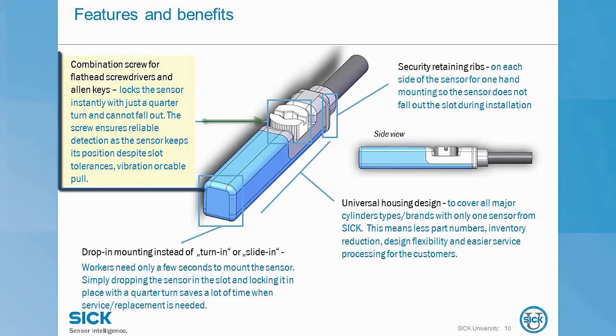Next, let's discuss some features and benefits. The combination screw is truly captive — it will never fall out. This is a huge selling point for such a standard low-cost sensor. I used to get a lot of calls asking for replacement screws because customers had dropped the tiny little screws while installing the sensor on their assembly line. Plus, the screw can be tightened using either an Allen key or a flathead screwdriver.